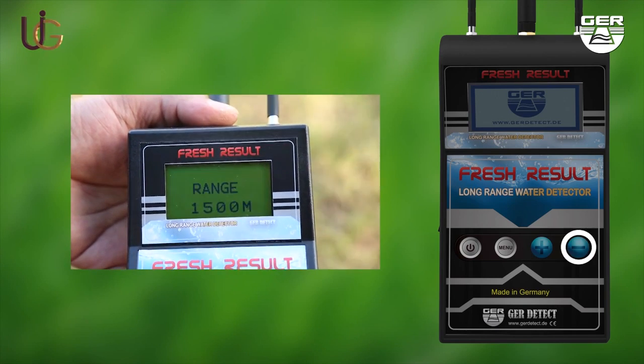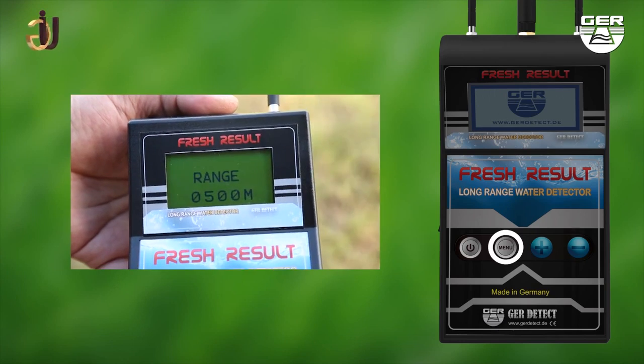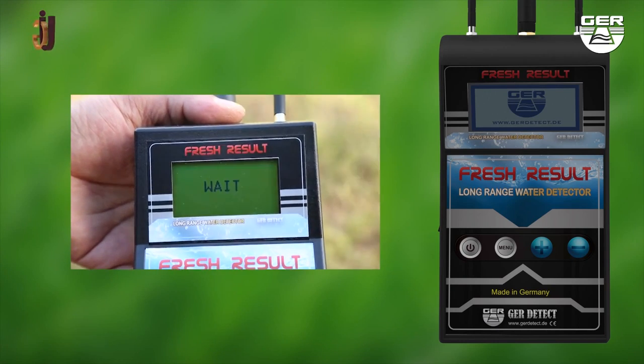After choosing the front range, the machine will begin to receive signals that directly guide us towards the water.